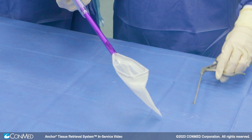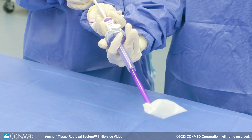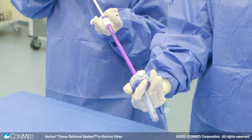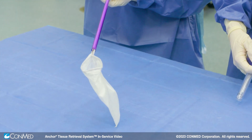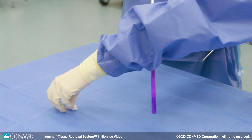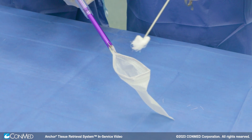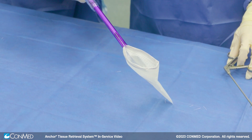If redeployment is necessary to retrieve multiple specimens, retract the plunger to cinch the bag against the introducer. Once the bag has been cinched, remove the Anker Tissue Retrieval System and specimen. Once outside the body, push the plunger in to redeploy the bag and remove the specimen. The Anker bag can be redeployed during the same case by pulling back on the handle and repeating the deployment steps to retrieve additional specimens as needed.